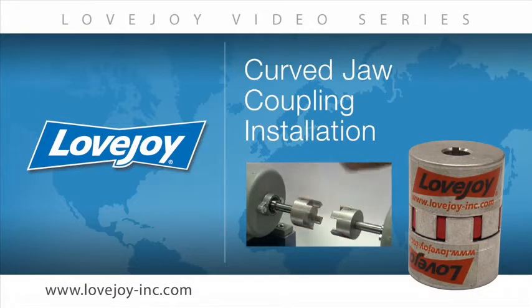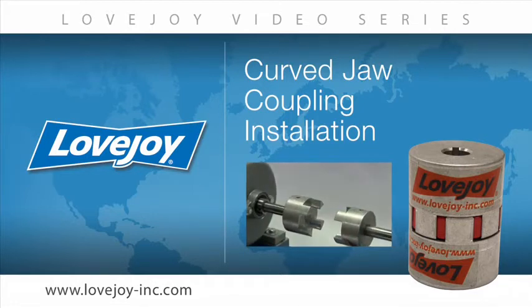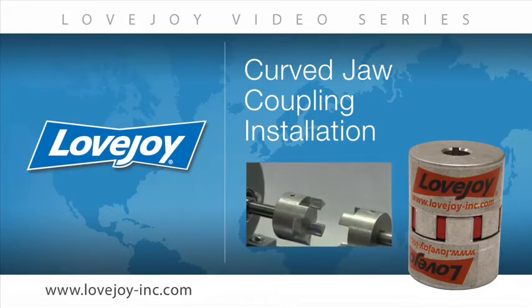Welcome to Lovejoy, where today we would like to demonstrate the proper installation procedures for the Lovejoy Standard Curve Jaw Coupling. This installation video will show the basic procedures for installing this coupling.